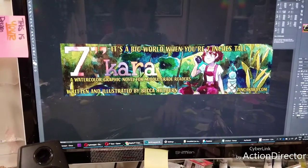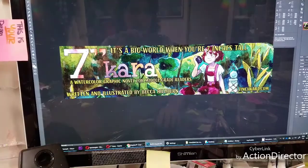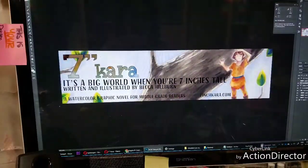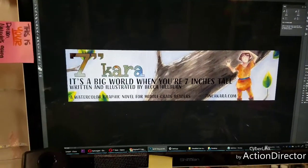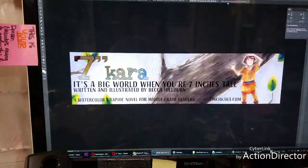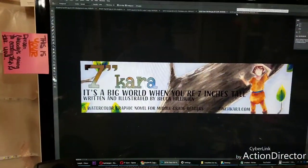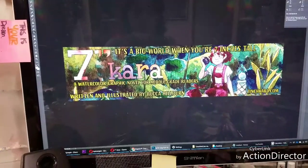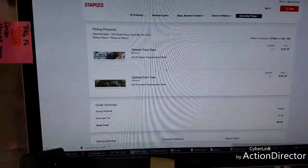These are the original PSDs of the new banners. They have not been adjusted for color correction. These are the color-adjusted versions that I sent to Staples. They've been lightened just a little bit. I was warned that this was going to be way too dark, so I went ahead and lightened it.